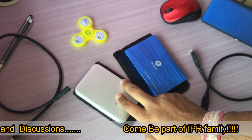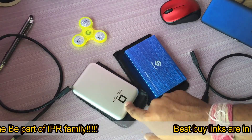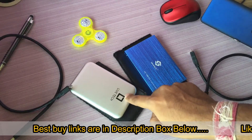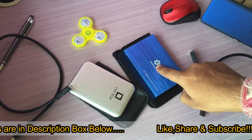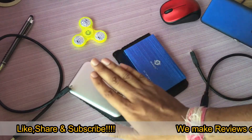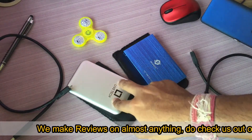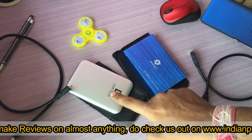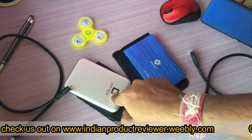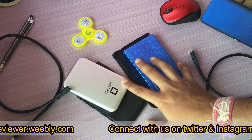Now for the speed comparison: on both my MacBook Air and Windows computers, the Lifetech is only giving me 60 to 65 MBps on USB 3, whereas the Smack gives me 104 to 110 MBps. I even swapped the hard disk into the Lifetech enclosure and still got only 65 MBps — there might be a connector problem or something, but it is noticeably slower.